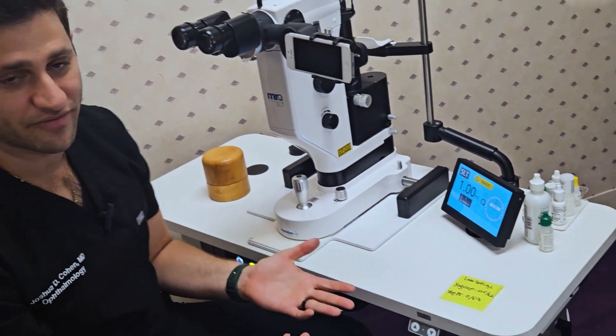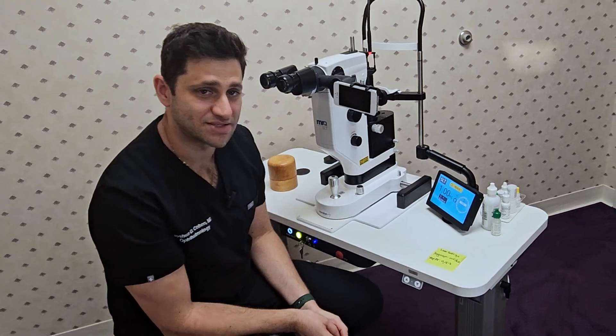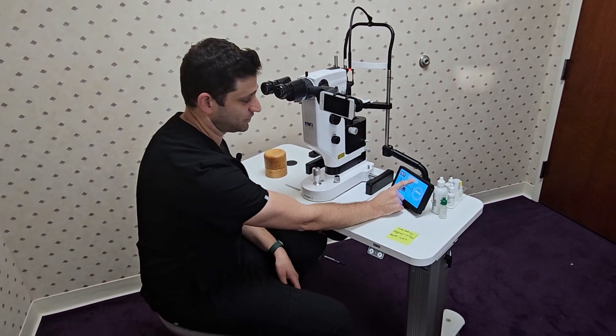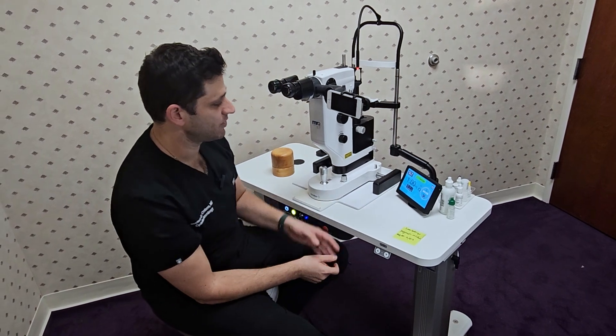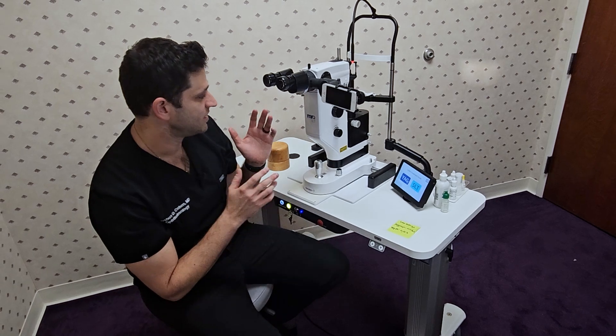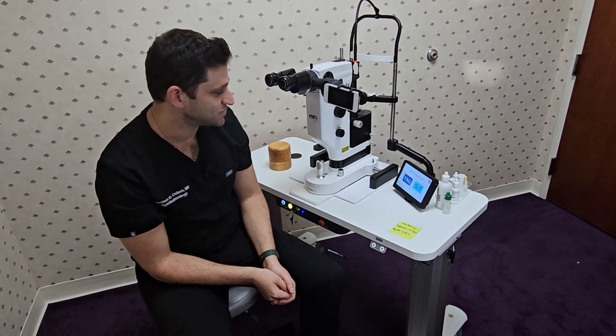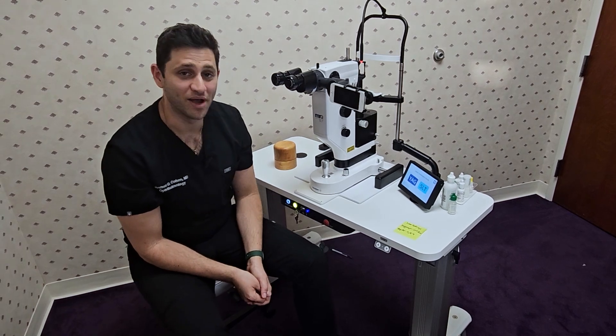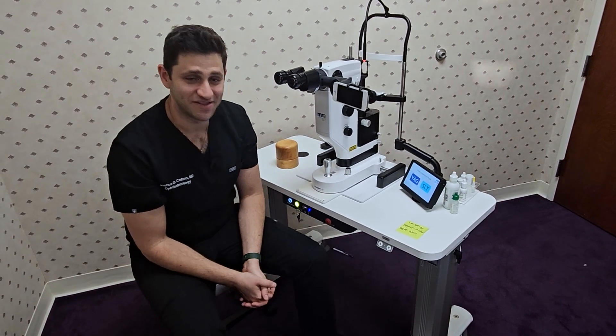I will do a demo video with the patient so you guys can see what that's like. But that's a quick overview of the MRQ SLT YAG system combo. It's just a fantastic unit, very intuitive to use, really high quality laser system, great optics, coax illumination — worked really well. So I hope that helps. See you in the next one.